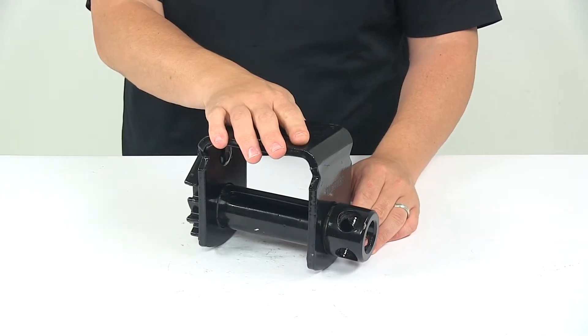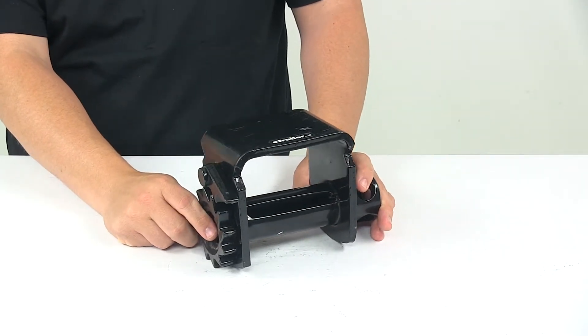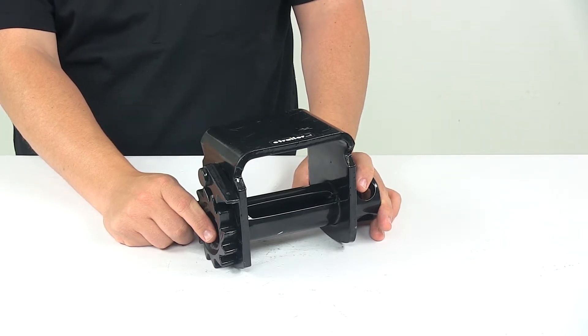This is a standard profile winch. It's made from durable steel, features a nice powder coated finish to resist rusting and corrosion, and it meets or exceeds Department of Transportation requirements and WSTDA specifications.